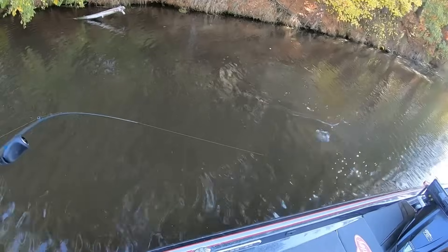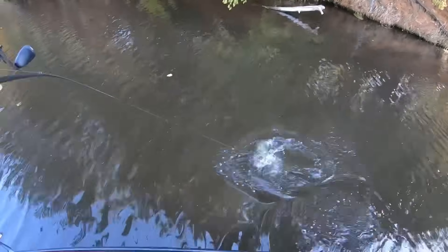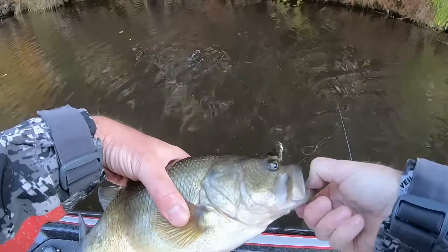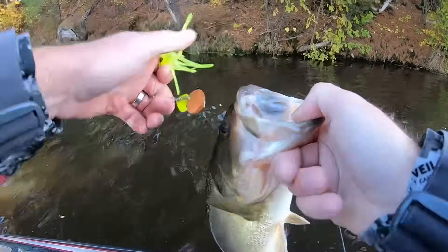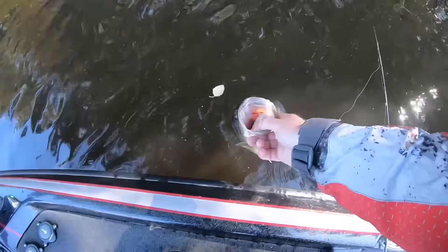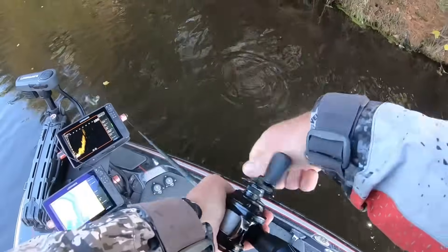Nice one! Golly, that's a good one. Bite number one on the old Bite Getter — would not have lost him. That's a three-pounder for sure, chunky, probably right at three. That did not take long at all!